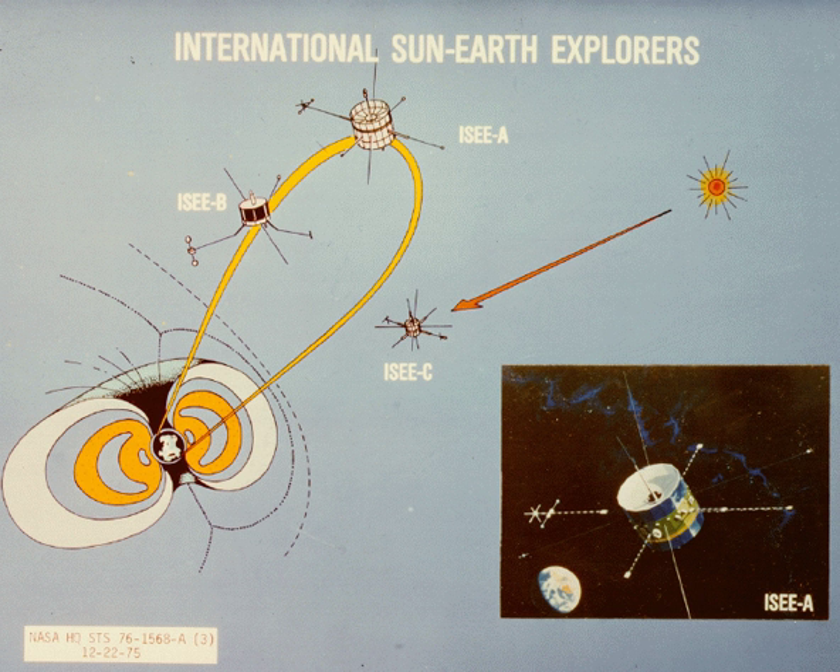ISEE-2 had a thruster to adjust the spacing between the two spacecraft, depending on the desired goal. Early results from DUO stated that by having two spacecraft, the spatial and temporal variations in the magnetosphere and solar wind could be detected.